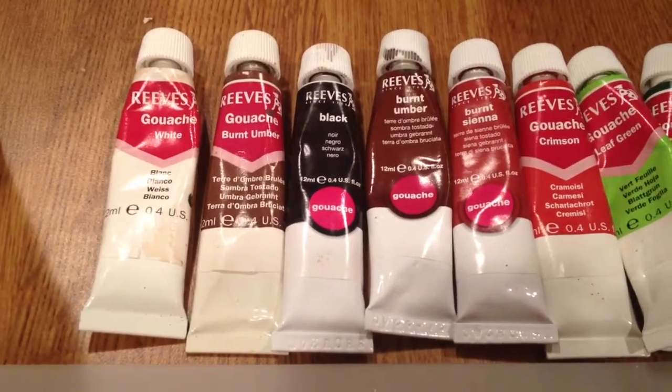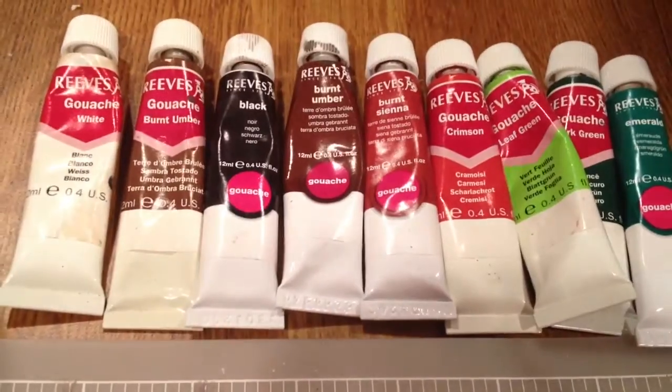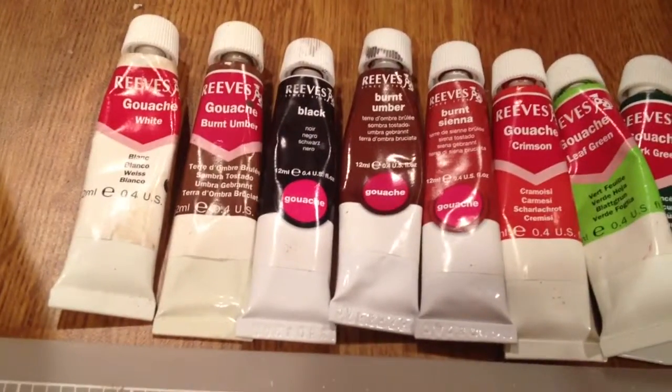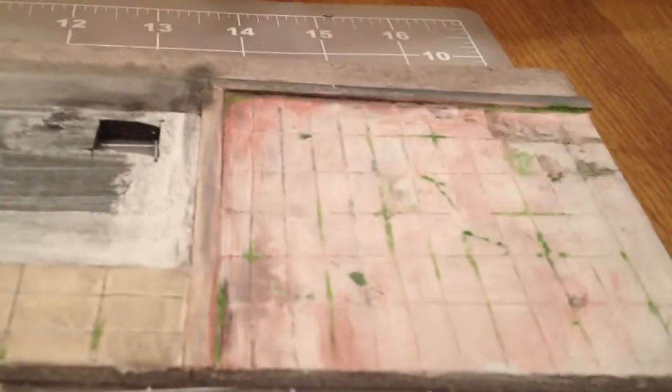Gouache is like watercolor, only it's matte and really chalky. So with the combination of the modeling paste and the gouache paint, you get a super realistic concrete look. I like to take different chunks and different sections and use different colors and different tones so it looks like they were built at different times. When you put the whole thing together, lay a base coat and then take a darker color — like black, or mix up a gray or a burnt umber — and push it in. Even use your finger and just kind of push it into the cracks. That's all you really need to do to make some really cool looking realistic concrete.